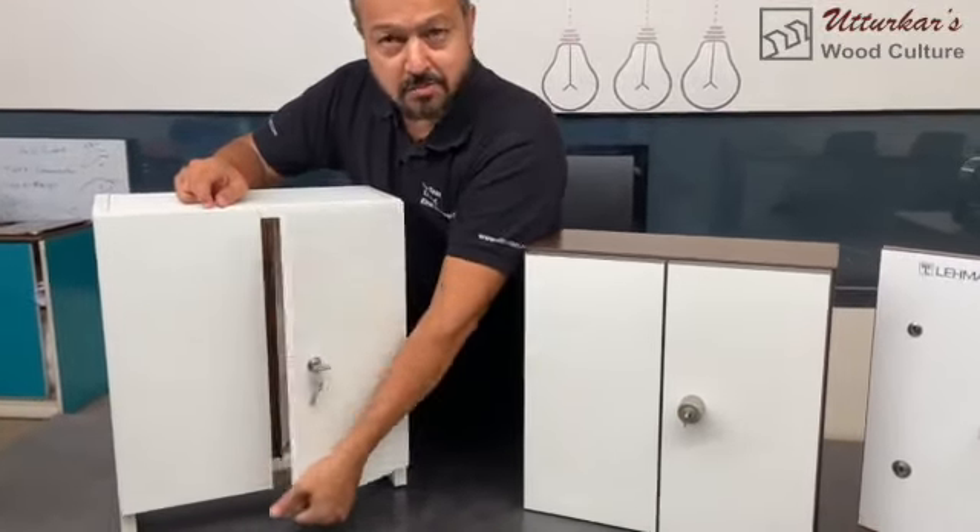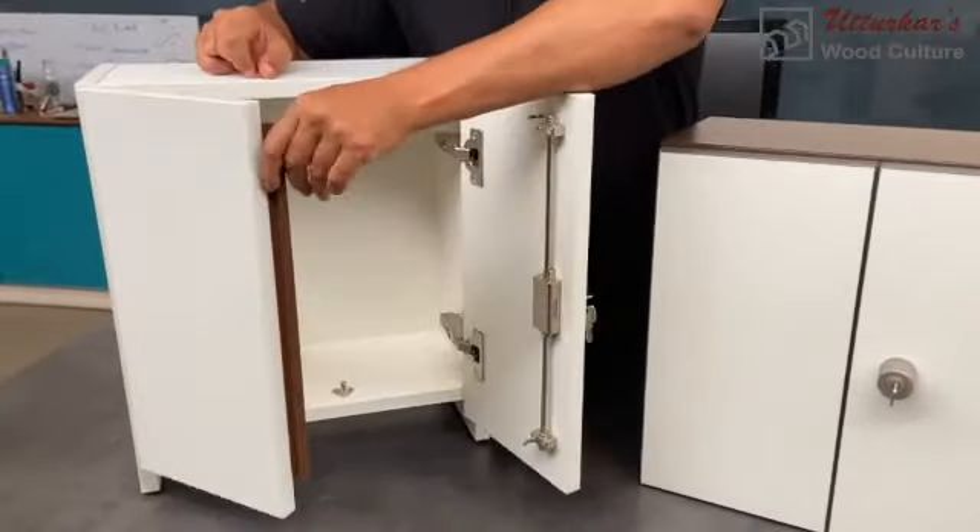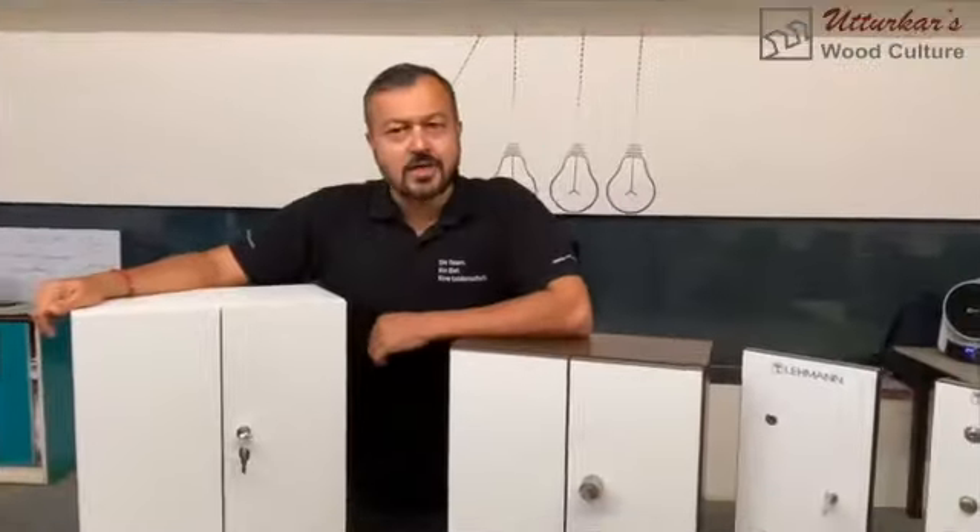To get both doors closed with one lock, there is one elementarily important part that has to be used, and that is the dust strip. I've already explained the use of the dust strip in my previous video.